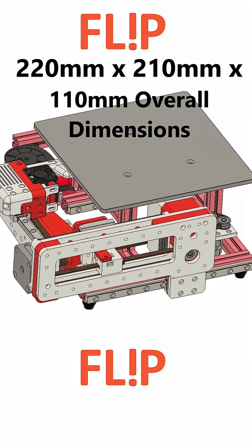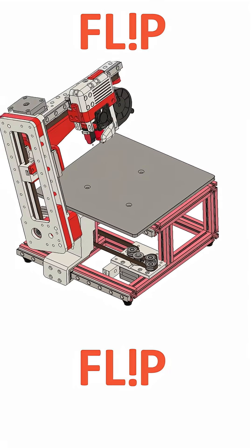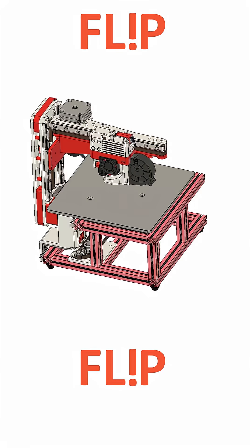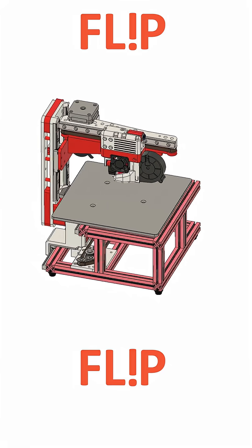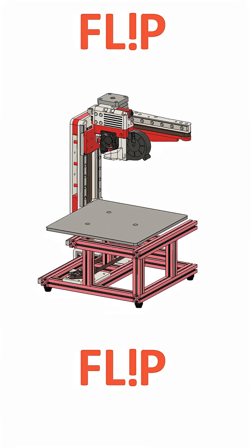The overall dimensions are 220 by 210 by 110 millimeters. The X build volume equals 155 millimeters, Y build volume equals 155 millimeters, and Z equals 100 millimeters.